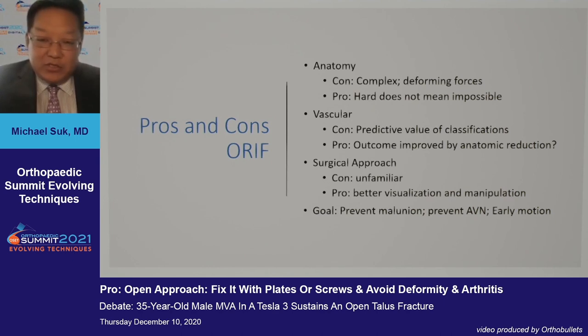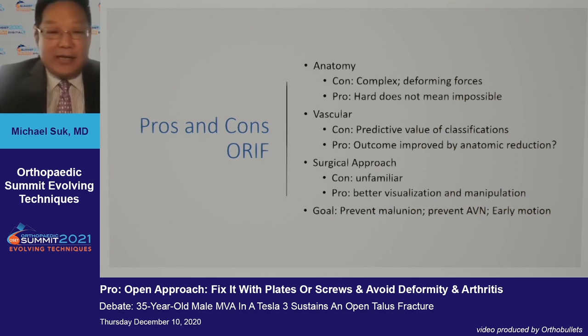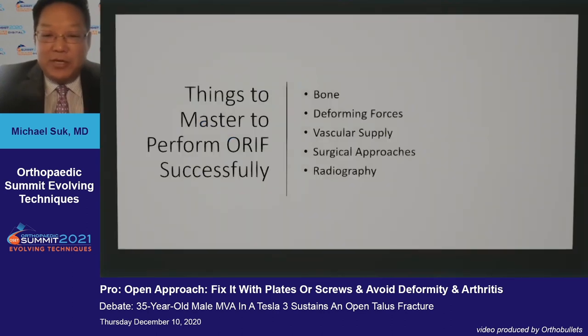Vascular issues provide question marks as to the survivability of the talus. Surgical approaches are oftentimes unfamiliar and not common. But on the pro side, doing it open through a two-incision technique can provide the best visualization and manipulation, with our goal to prevent malunion, prevent AVN, and enable early motion. I can't really get my head around the ability to do a talus in its multiple three-dimensional format through a scope.